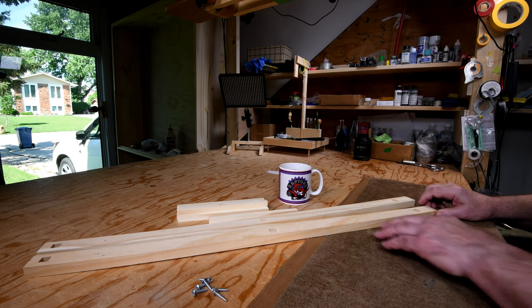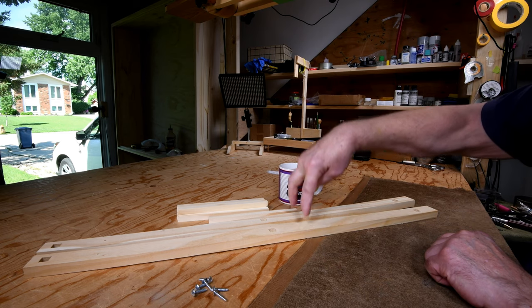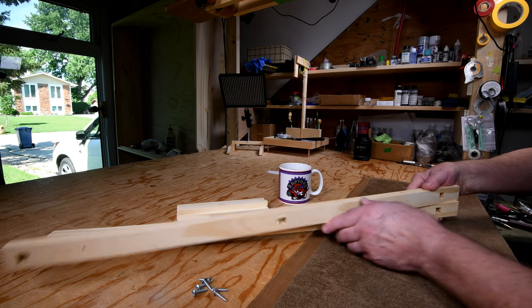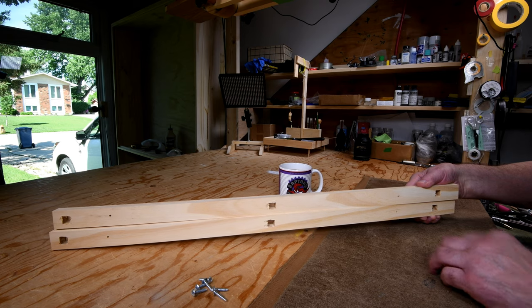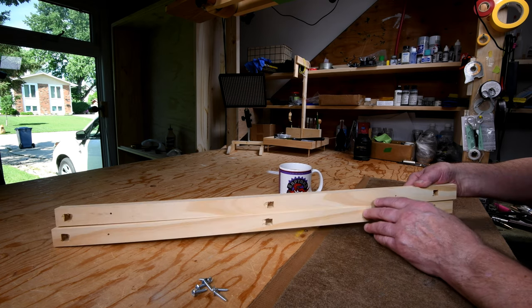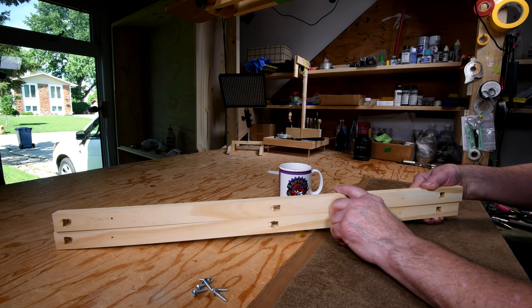Now, when I was plunging through, this is the side that I went down through, and I got a bit of tear-out on some of them — like this one and this one. I don't know if it's the case that I forgot to adjust the backing to a fresh place or what. Anyway, it doesn't matter — I've got a little plan up my sleeve here.